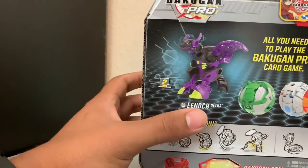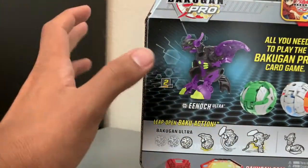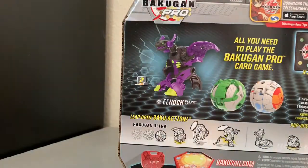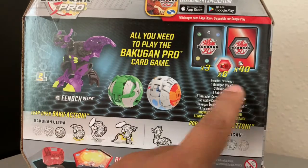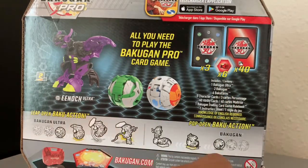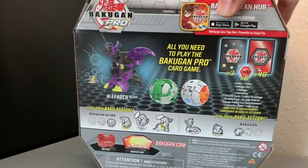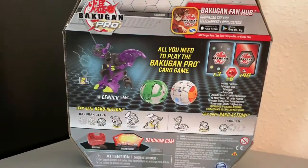Let's look at the back. It's going to be the Enoch Ultra. Enoch, along with Sari, is probably my top favorite Bakugan. I'm not sure what these two other guys are, so that should be a bit of a surprise. It comes with a 40-card deck — everything you need to play the official TCG game. Six Bakugan cores and three character cards. Let's get started. I'm super excited about this and really looking forward to some of the new cards.